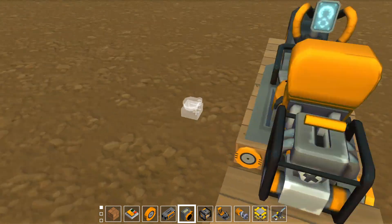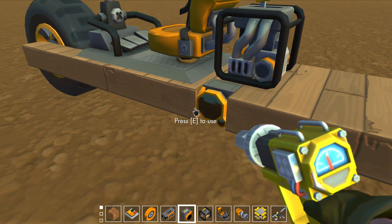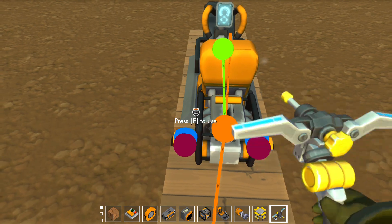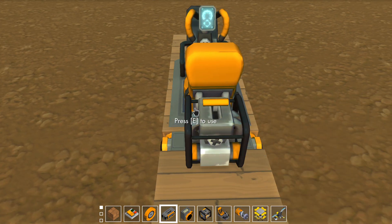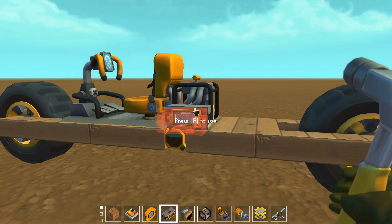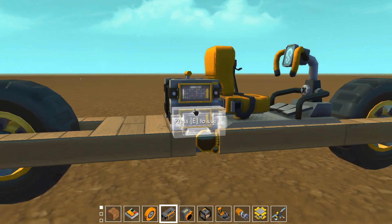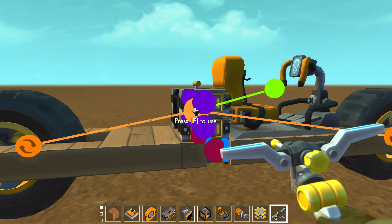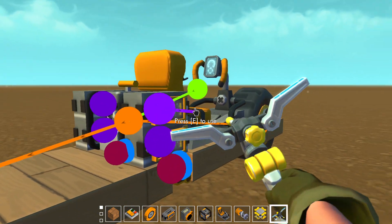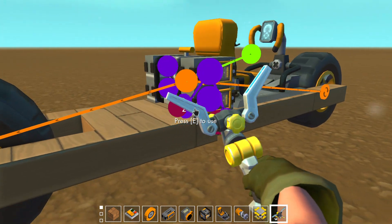We're gonna put that on there. We're gonna need two sensors on here — there we go, so we got those two sensors. Now we're gonna need four controllers, or we only need three, but it's more symmetrical if you use four, so that's why I'm using four.